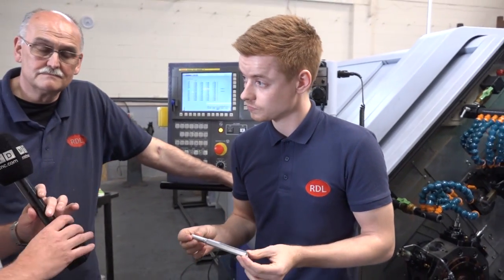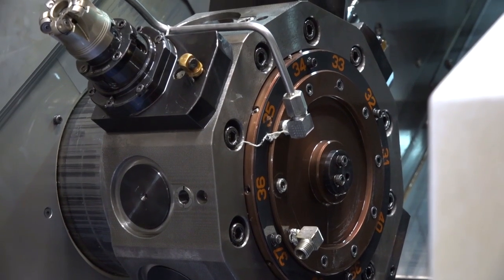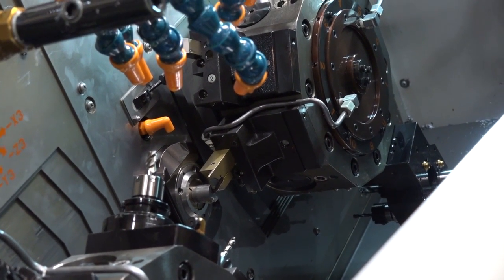To summarize, Brian — you've been involved with Star for many years — where does this take Star as a company, being able to offer this kind of technology, the ST38 with its size, weight, power, and flexibility? To the best of my knowledge, there isn't really another sliding head machine out there like this one. It has so much flexibility — the limitations are really yourself and what you can do with it. There's so much capability within the machine; there's not much you can't do on it.